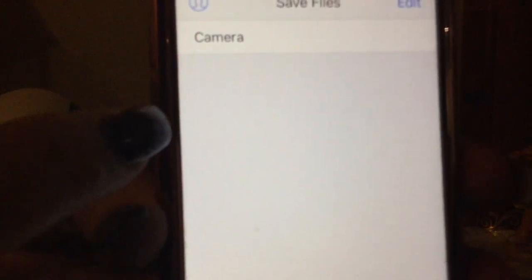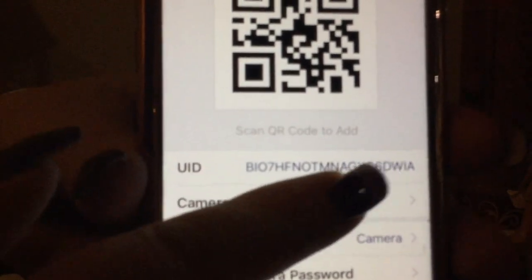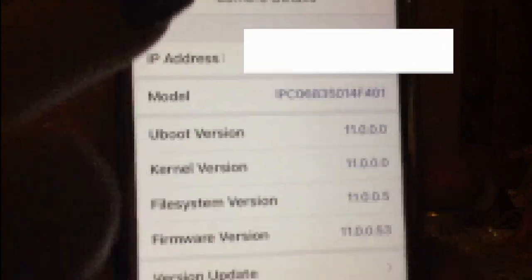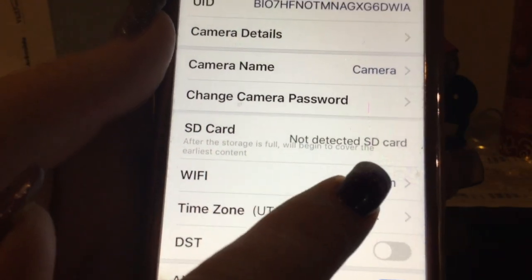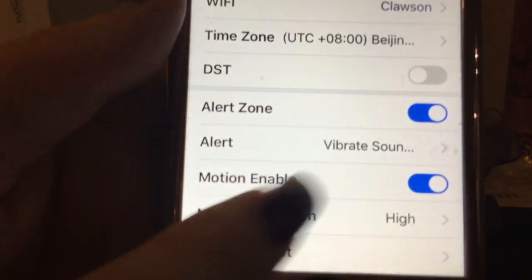Hit the back arrow in the corner to go back to the device view. You've got your Settings up here, which shows all your camera details like your UID number, IP address, and firmware update. Going back, you can change the password, change the camera name. It's noting that it does not detect an SD card. It also shows your Wi-Fi setup and where you can change your time zone.